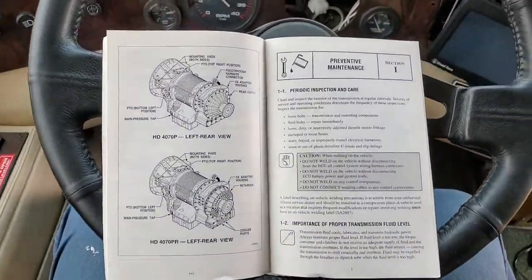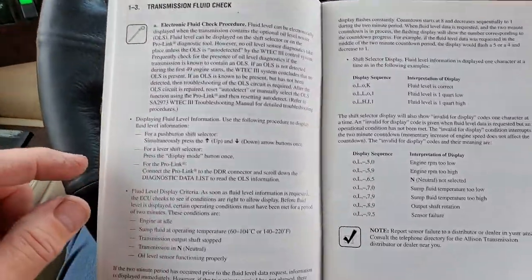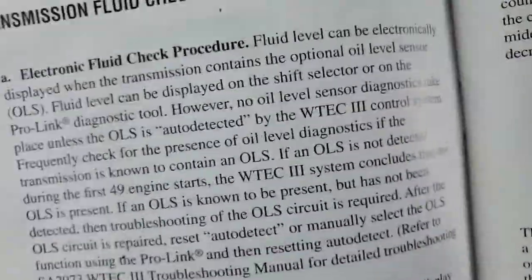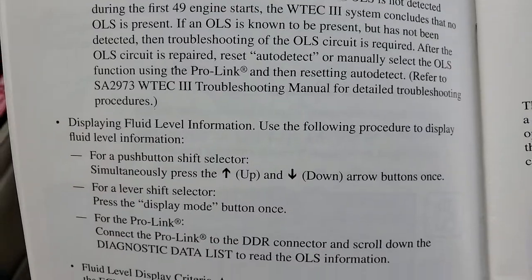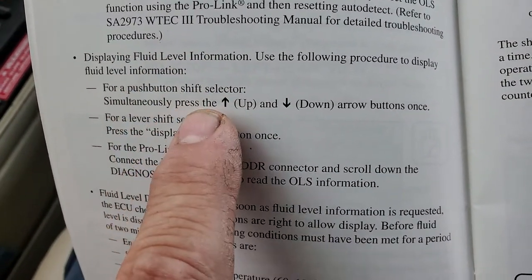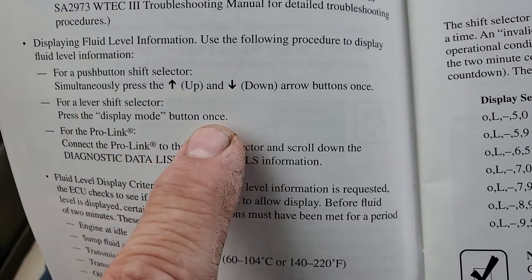We are back. As you can see, I lost the page. Alright — transmission fluid level check. I'll get a close-up of it for you. There you go — for a push button shift selector: simultaneously press the up and down shift arrows and the display mode button once.